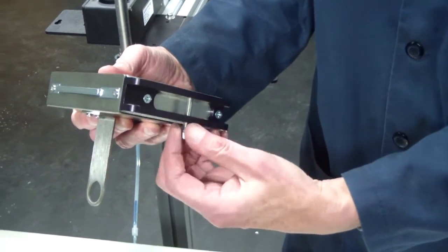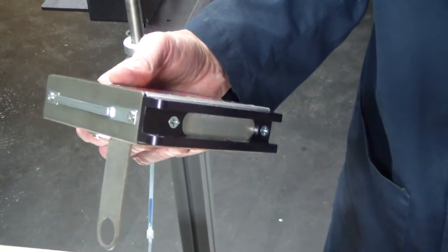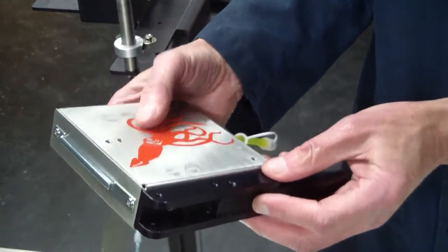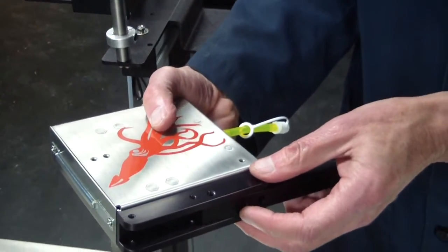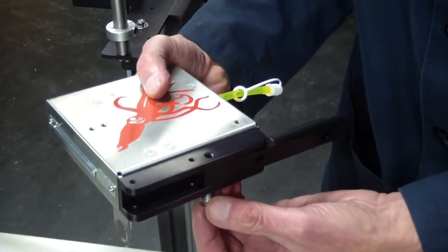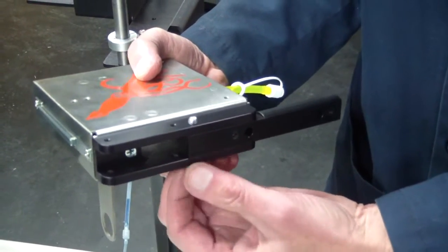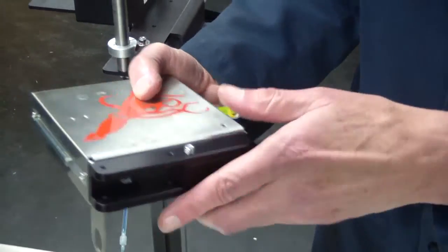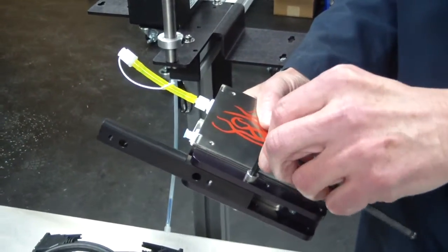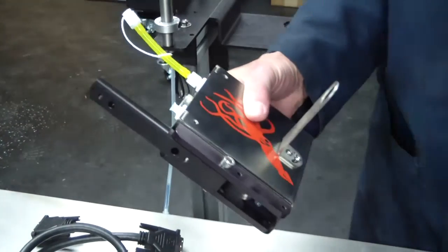Remove the swing arm rotating pin from the down-shooter bracket. Slide the swing arm into position on the down-shooter bracket and replace the swing arm rotating pin. The print head is now mounted on the down-shooter bracket assembly.